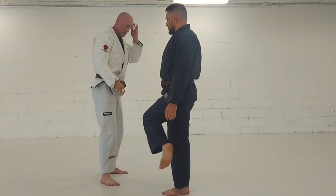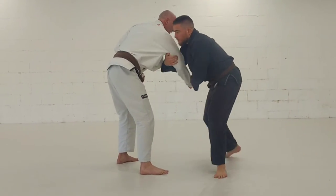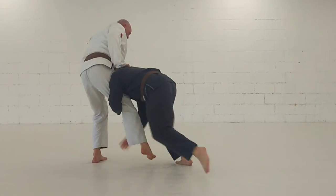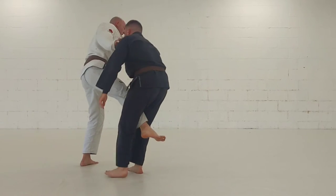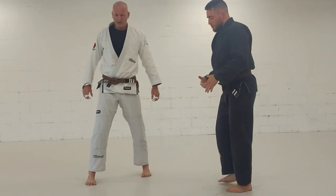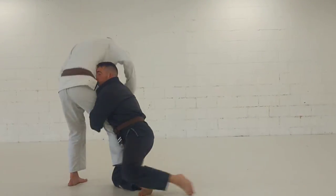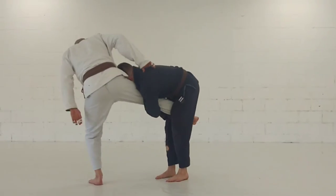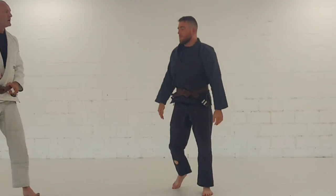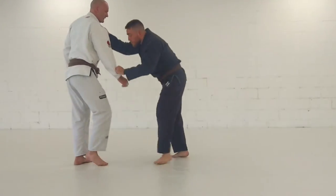Another thing that can happen is you can turn this into a single leg. If he stays up like that, you just follow up into a single leg here. You're already moving forward — if he faces out, you just bring it up into a single leg. If you didn't get sprawled on or dunked, keep going with that forward momentum.